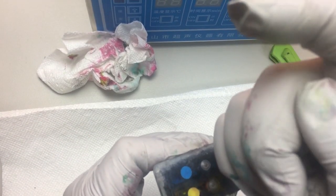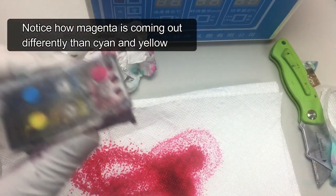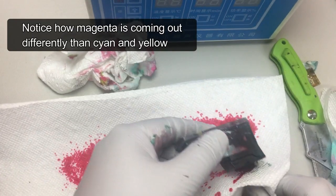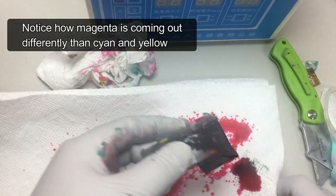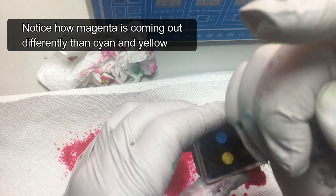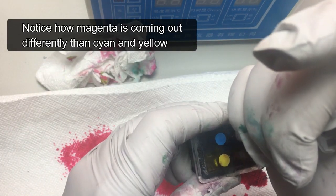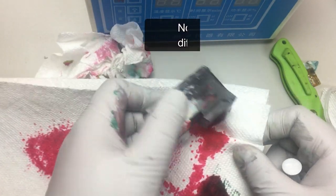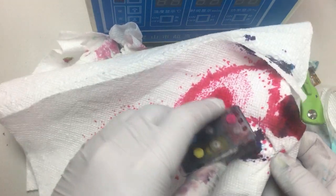The cartridge is severely clogged. We do the regular process — we blow some air from the top for each color and try to correct it. You can see yellow and blue have no ink coming out. So we soak it, blow more air, and just keep doing it.